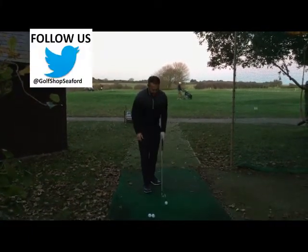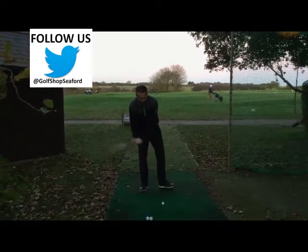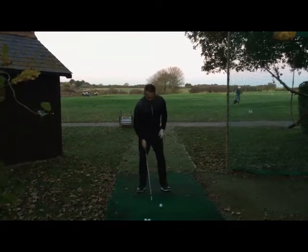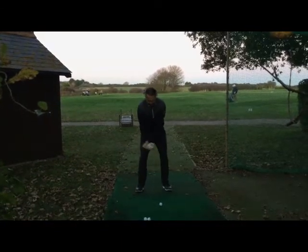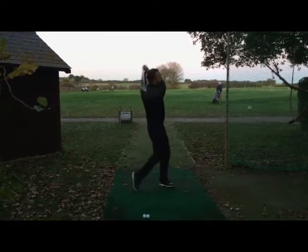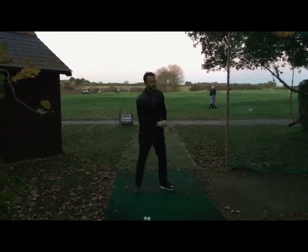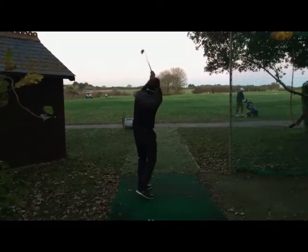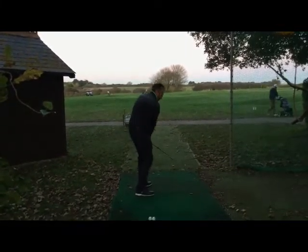However, my quick tip is simple: all I want you to try and get the feeling of is, as you swing through, think about having some nice high hands. Because if your hands finish nice and high — which I'm going to demonstrate here — what you'll see is that by finishing with high hands, you cannot put your hands high and still strike down on the ball.